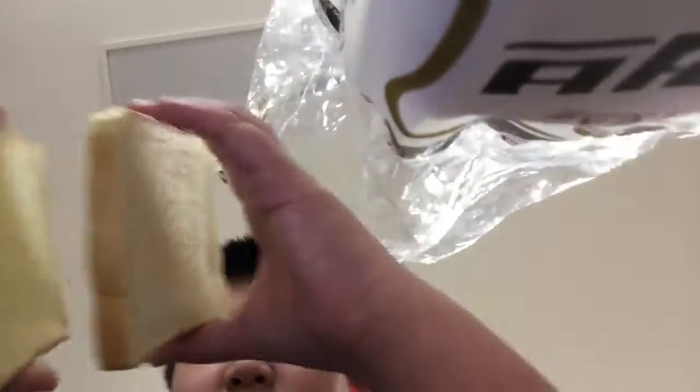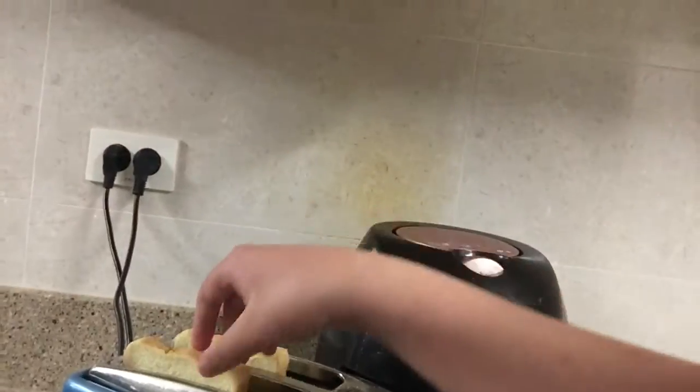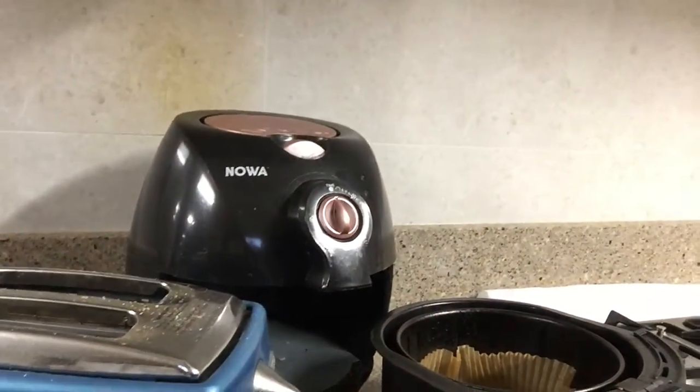First, you need a toaster in your house. You have to plug it in. Take two pieces of bread and put them inside the toaster. Oops — it's not plugged in, sorry everyone. Remember, you have to plug it in.